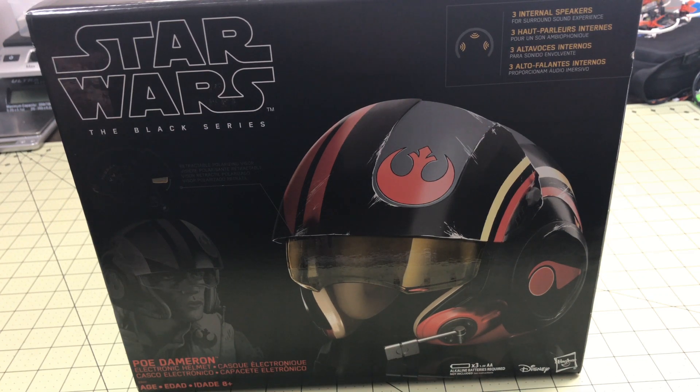Hello my fellow geeks, it is that time of year — we just had Force Friday and the stuff is piling up. I'm going to start with the Poe Dameron Black Series helmet. If you've seen this channel at all, you'll know I love the Star Wars helmets — the Kylo Ren, the Stormtrooper, even the Iron Man helmet. But now I get to be Poe Dameron, which I'm not sure I'm cool enough to pull off, but I'm gonna try.